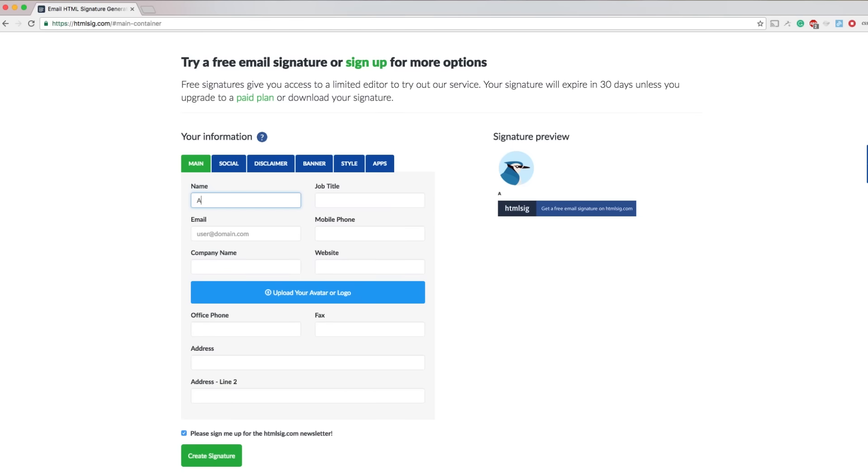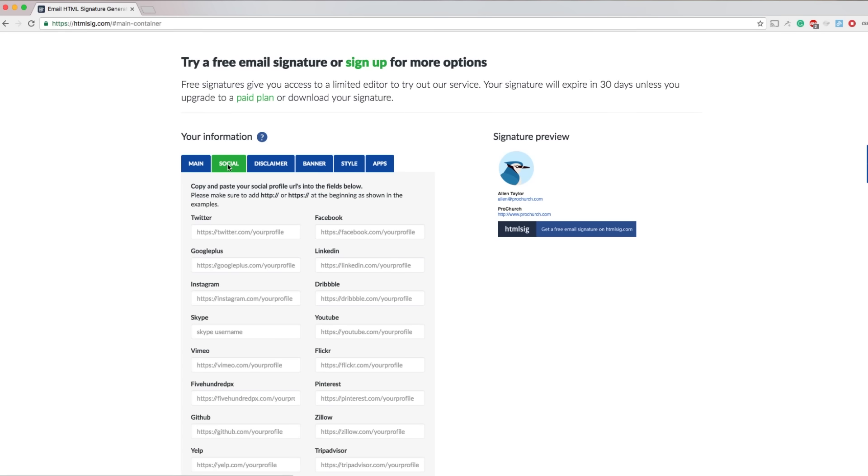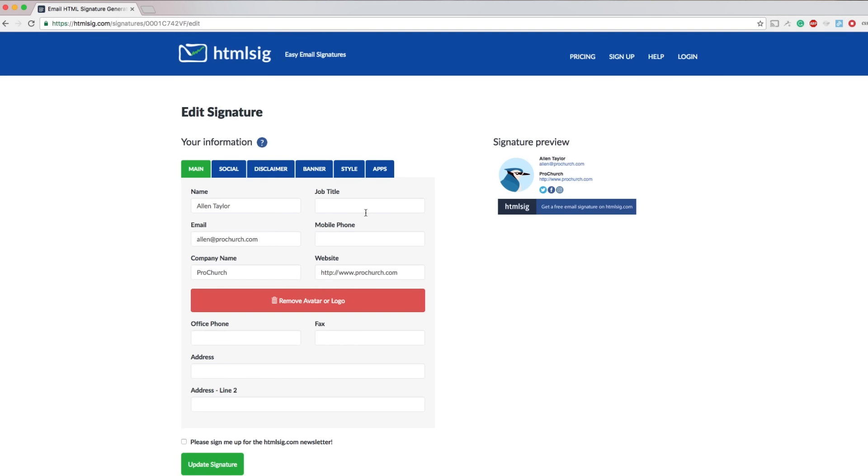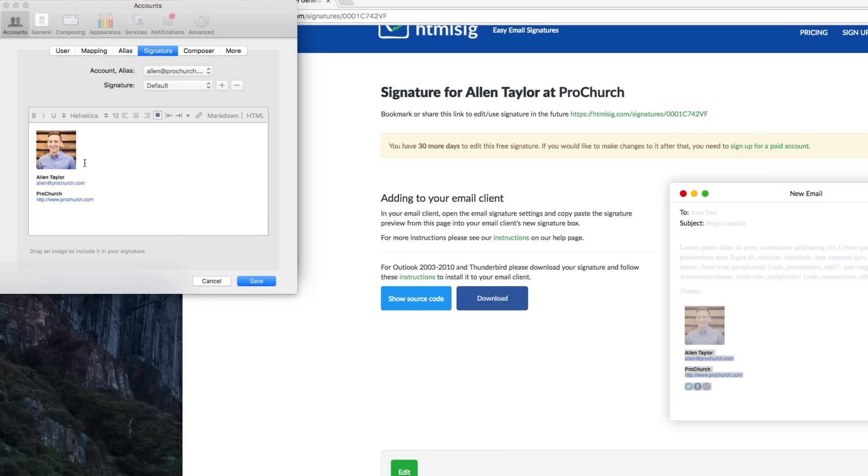So here's the website: htmsig.com. I'm gonna leave a link below this so you can check it out. All you do is pick a template, put in your contact information, your social media links, and even a profile picture, then you copy the code they give you and paste it in your email signature.